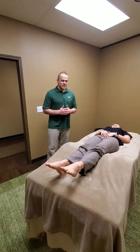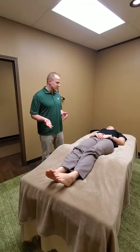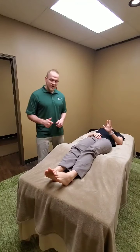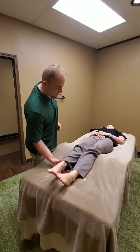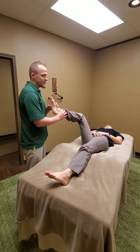Hello everyone, this is Tim from Natural Forces Massage. Today we're going to teach everyone partner stretching, active release stretching. This is Haley and our camera woman is Sandra. Today the first one we're going to do is stretch the groin out with some active release.